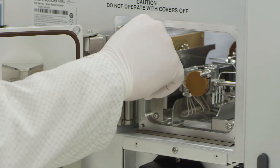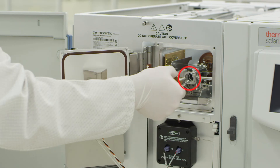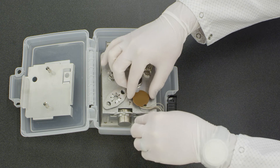Remove the filament connection to the source interface board. Carefully remove the AEI source by pulling the source straight out. Place the AEI source in the designated location in the source box.